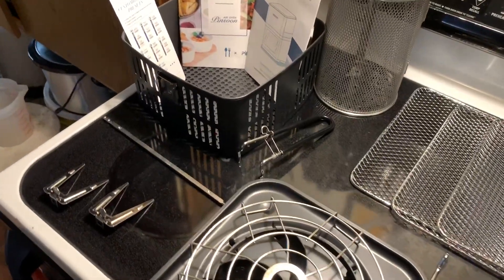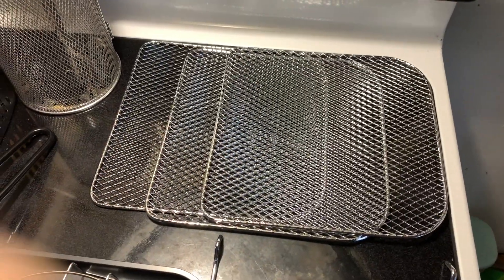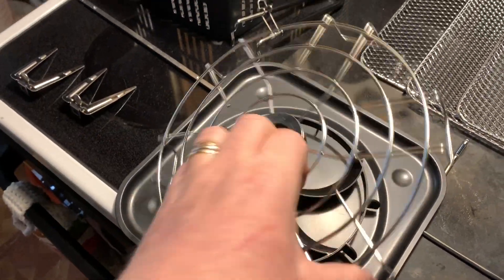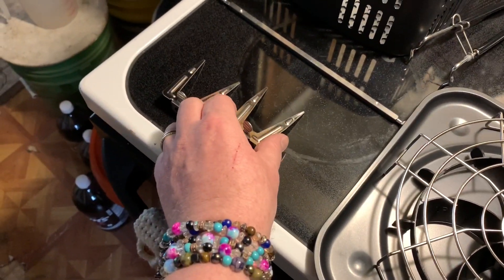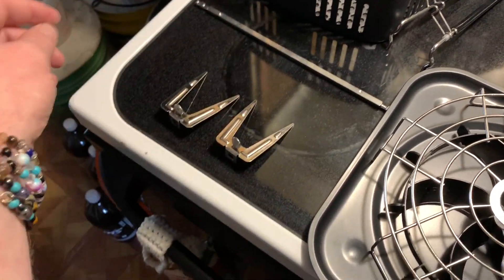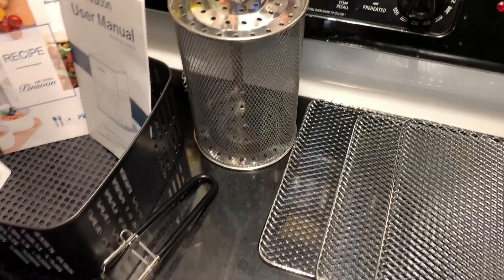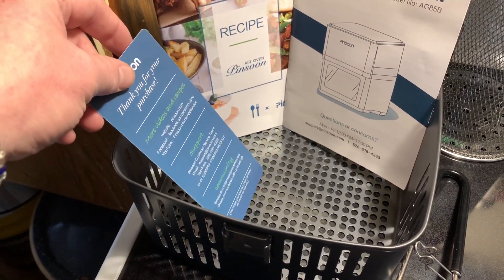Would you look at all the stuff they put in there inside this? Three racks for oven frying or dehydrating — because this dehydrates too. There's a rack thing, a bottom tray with a fan thing in it. These little do-hookies must be something to do with the rotisserie, because it does that too. And here's the rotisserie rod and the rotisserie basket. So cool. And the main basket.